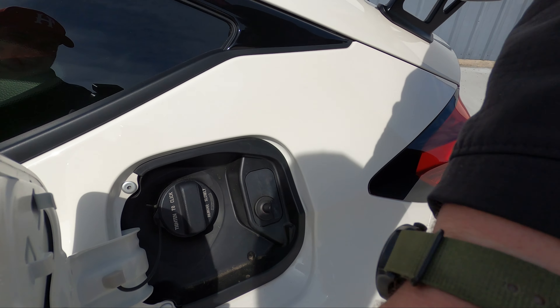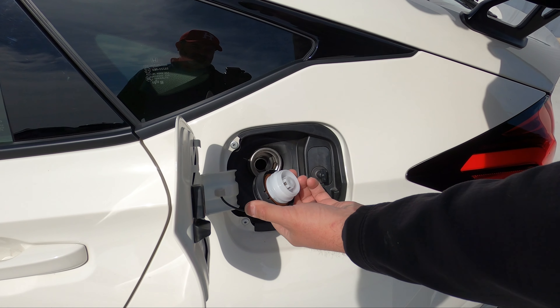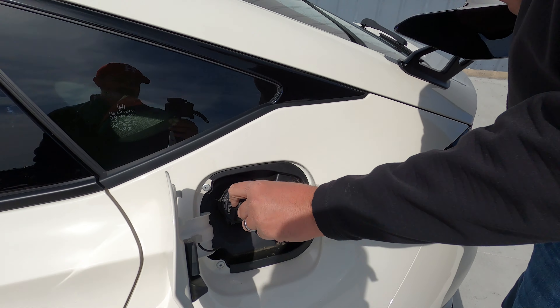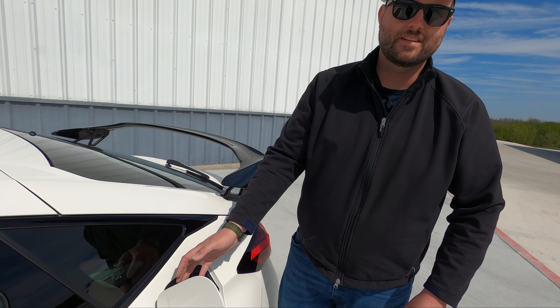Most important thing on the car — the fuel door. Honda, it must be a Japan thing. It's capless. Copy your American counterparts and put a capless system. But it's okay — half credit. It's got a holder for it so it doesn't just dangle around at the gas pump.